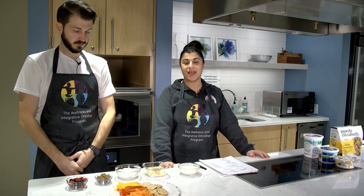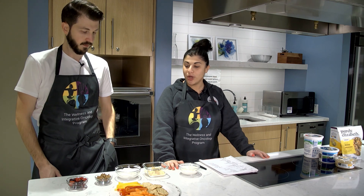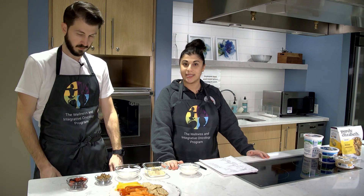Hi everyone, welcome to Cooking for Cancer and Chronic Disease. My name is Angela Zacconini, Registered Dietitian. This is Eric Capazzoli, also a Registered Dietitian. We are bringing you some more snack ideas.